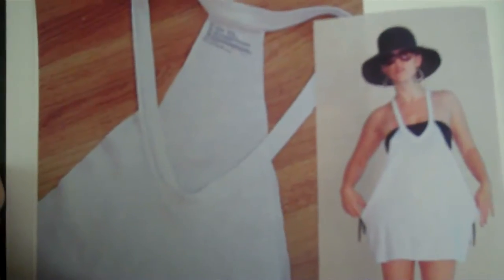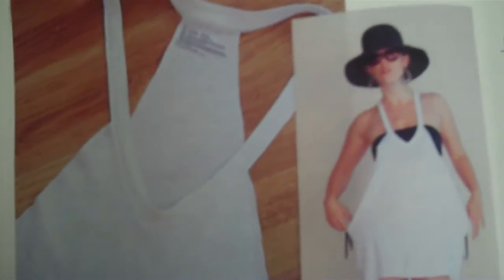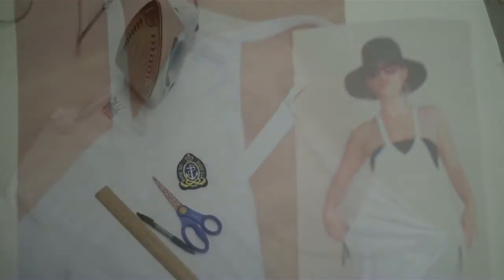Welcome to DIY4TV. Today we are going to be doing a project inspired by our friend Megan over at Love Megan, which is a great DIY blog if you're ever looking for great tutorials. We are going to take what she's done with her beach dress, put a little spin on it, and provide you with a video tutorial on how to make that beach dress.